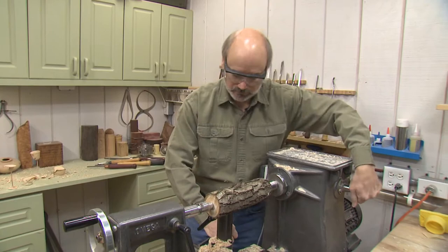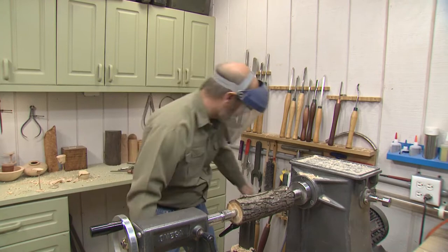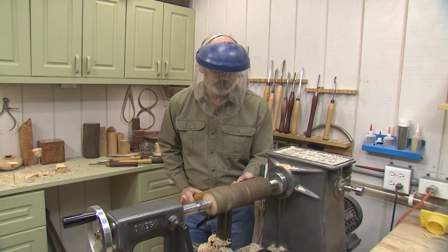That looks good. Bring it down just a little bit. Now let me turn the lathe on and I'm just going to knock some of the bark off. It's just like any roughing out you do — you start here and just move your body to the side and make a straight line.